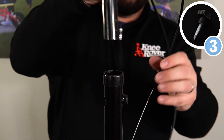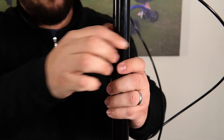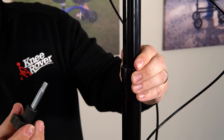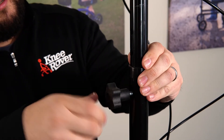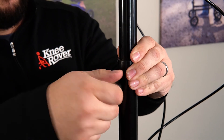Step number three, we're going to take the handlebars and drop them into the steering collar at your desired height. You're going to take your height adjustment knob and just drop it into this hole here, and then screw it all the way in until it's tight.